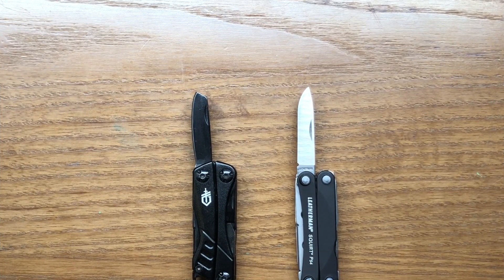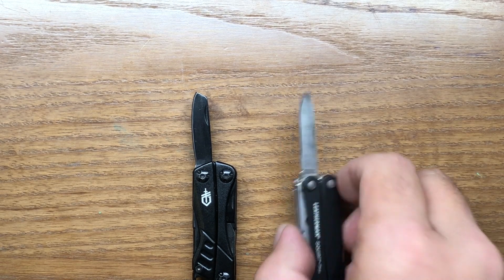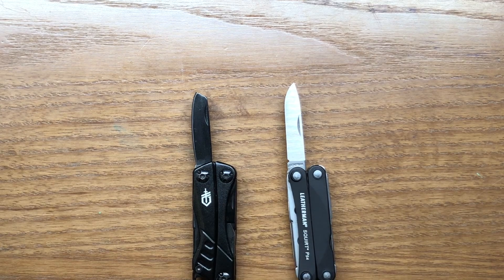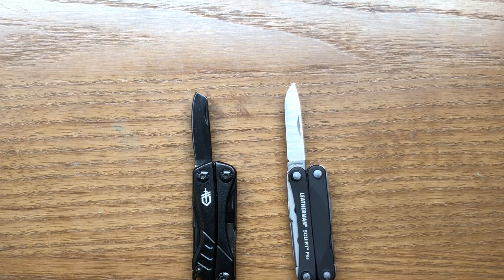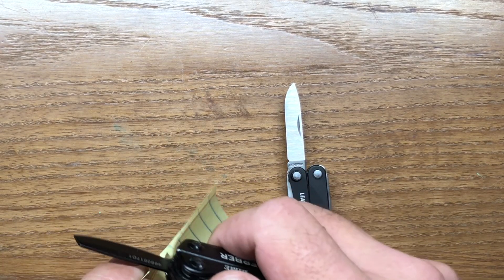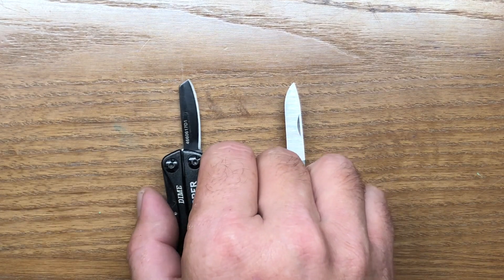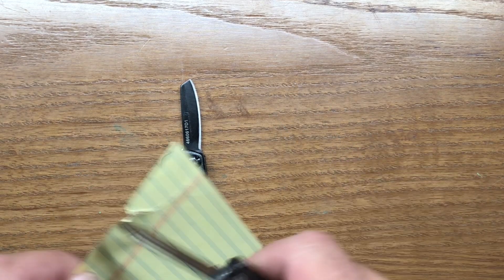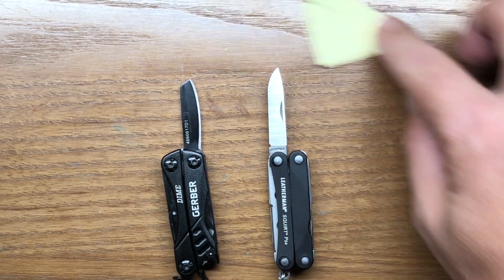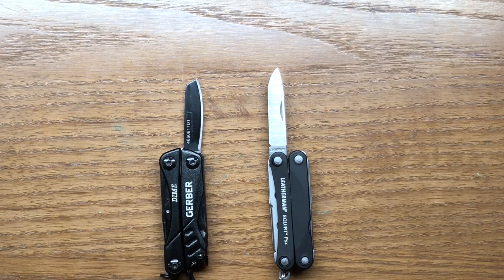The first thing we'll look at are the knife blades. The PS4 has a slightly larger knife blade and it's a chisel ground blade, as opposed to the flat ground blade on the Gerber Dime. The Dime does not come sharp out of the factory — you can fix this by sharpening it yourself — but it just does not cut very cleanly. The Squirt PS4 comes very sharp out of the factory, and that is an area where Gerber really needs to work on getting those blades sharper.